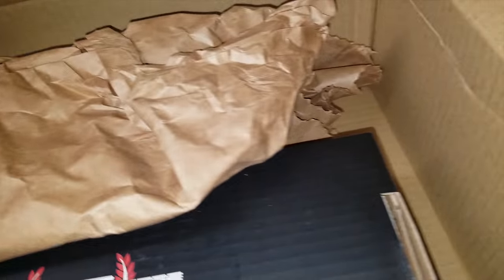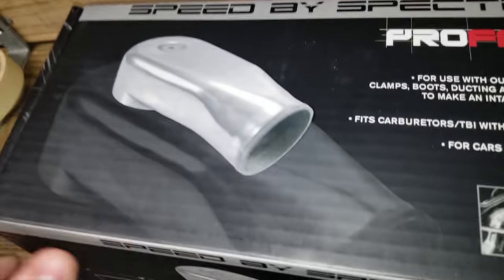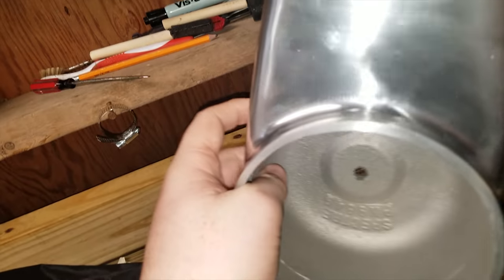It's got my address on it so I can't show you guys that. Holy crap, okay, here we go. Let me move this big box out of the way. Dang, this is perfect. This is some premium packaging — this is like velvet or silk or something. They really wrap their stuff up good.